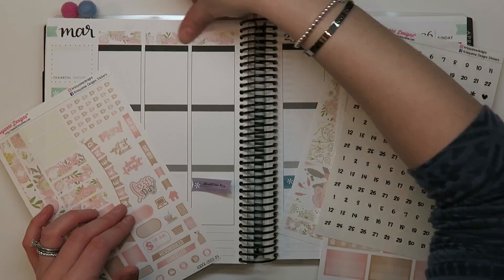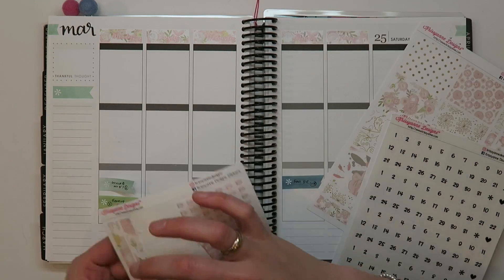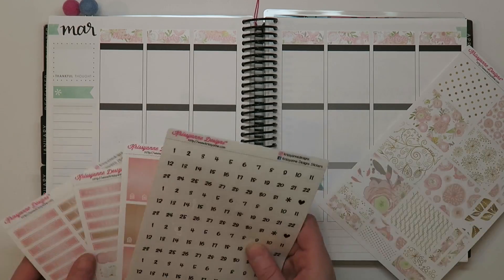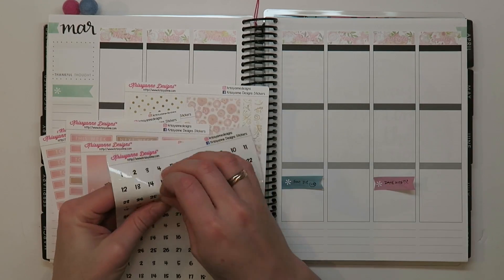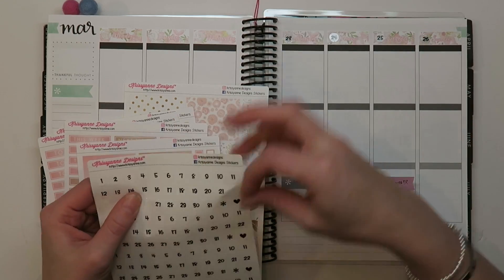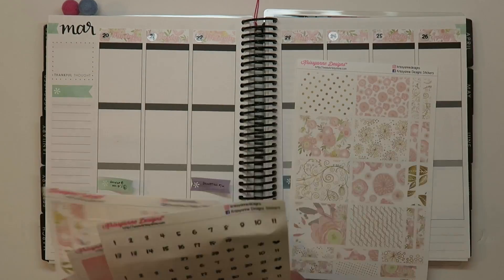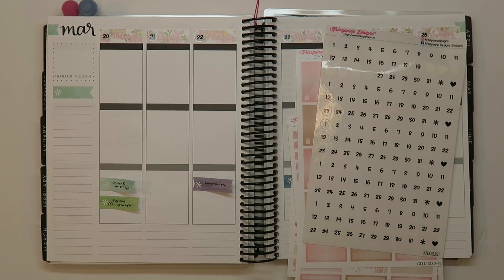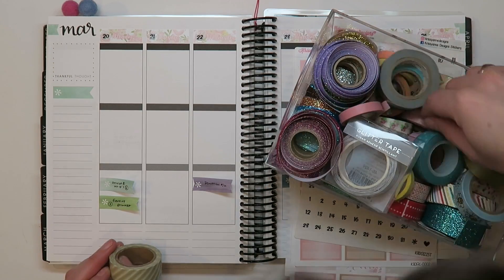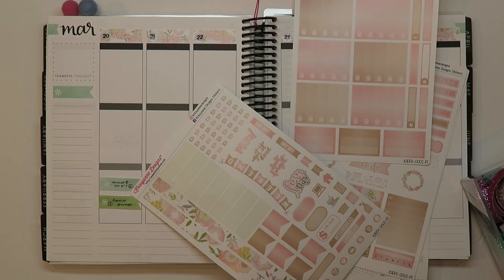It's pretty darn close to no white space planning — a total 180 from how I used to plan. But you go with the flow; your mood changes, what works for you changes. Don't resist the change. If something's not working, if you don't want to keep up with your planner, maybe the way you're using it isn't quite right for you. That's my friendly neighborhood planner advice.